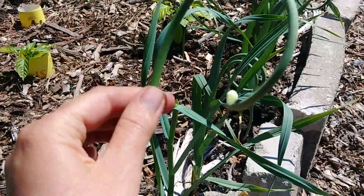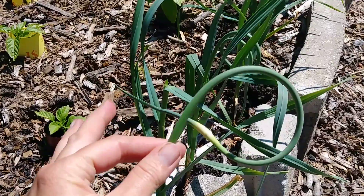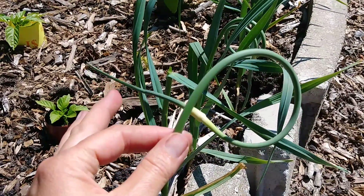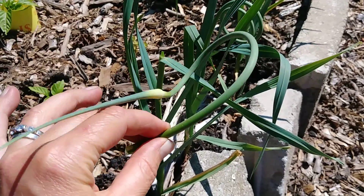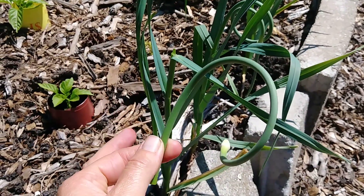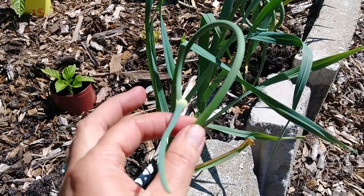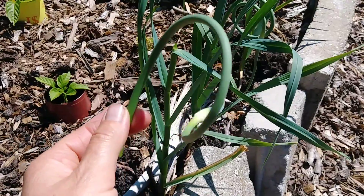Because if you let it flower, the plant is going to put all its energy into doing the flower, and you want it to put the energy into the bulb to make bigger clumps of garlic for you. So you need to go along and pick all of these off. They're garlic scapes — don't throw them away. I'll show you in another video how I use them to make garlic scape pesto, which is really delicious for lots of different dishes.